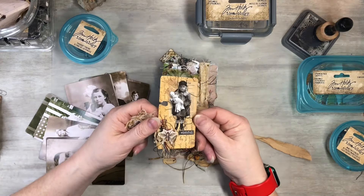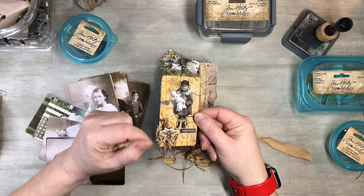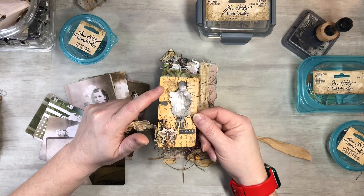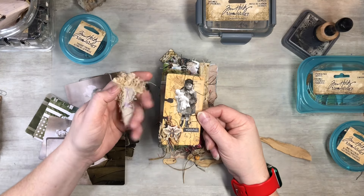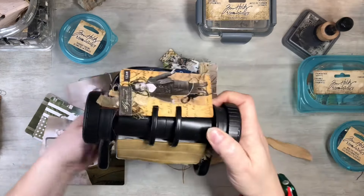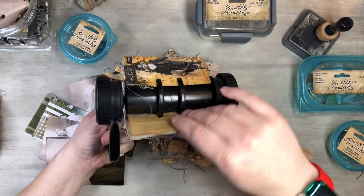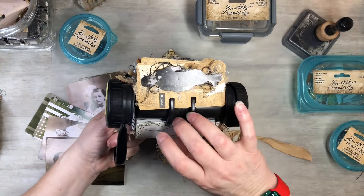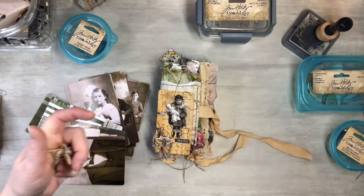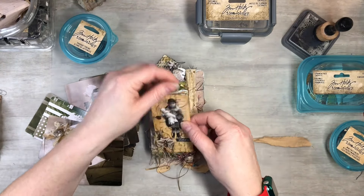I made a Rolodex Roundup - it's a little playlist I have where I show you guys how I just decorate Rolodex cards and stuff. I'll make sure to put that on the end screen so you can check it out.